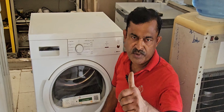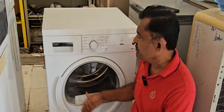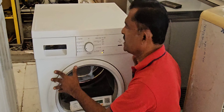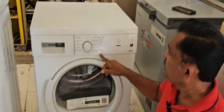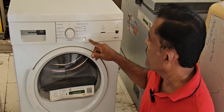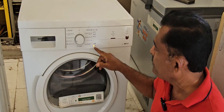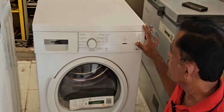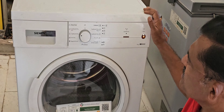Hi dear friends, welcome back to my channel. Today my topic is a CMOS brand dryer machine that is having an issue with the dry option. You can see there is an error message showing — the empty water indicator is always continuously coming. While we are switching on the machine, it will start but within a few minutes it gets stopped and shows this error message.